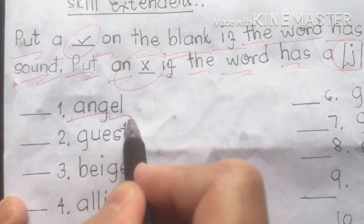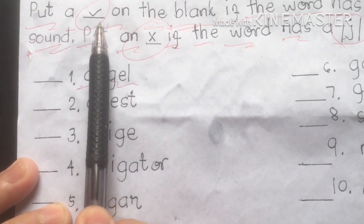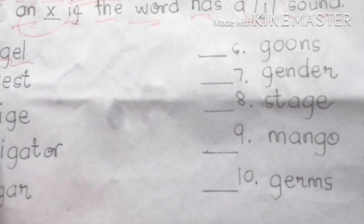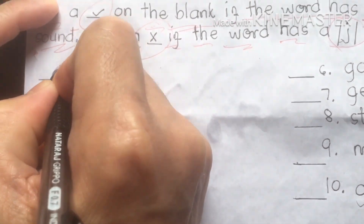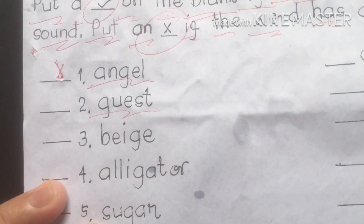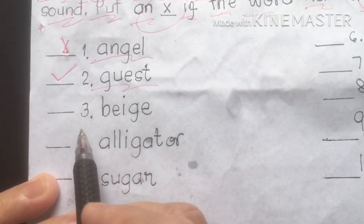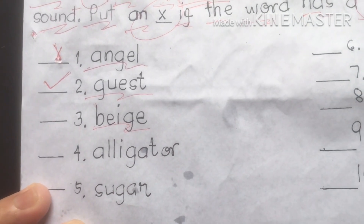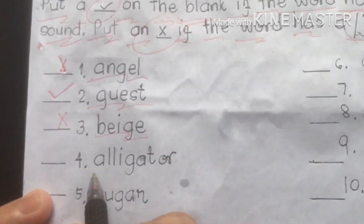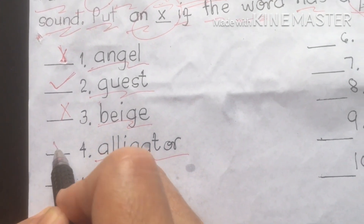Number one: angel. Is that a hard or soft sound? Angel has the J sound — it is soft — so we put an X. Number two: guest. Guest has the hard G sound, so we put a check mark. Number three: beach — soft sound, X. Number four: alligator — alligator has the hard G sound, check mark. Number five: sugar — hard sound, check mark.